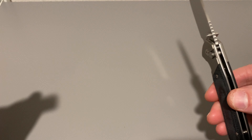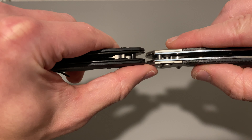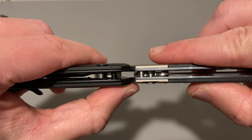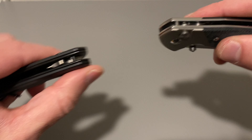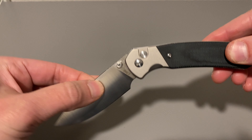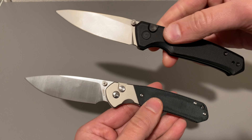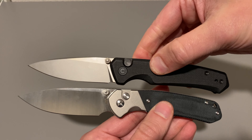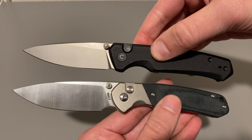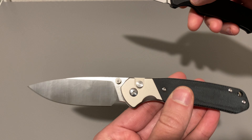I wanted to compare this to the Civivi Altus. First thing is just thickness — the Pyrite is way thinner. 2.65 ounces, 3.11 on the blade. This Civivi Altus was also $72. The blade is just over 3 inches, but it's a tiny bit smaller than the CJRB. And this does have the Nitro V steel — but what a good value for $72.